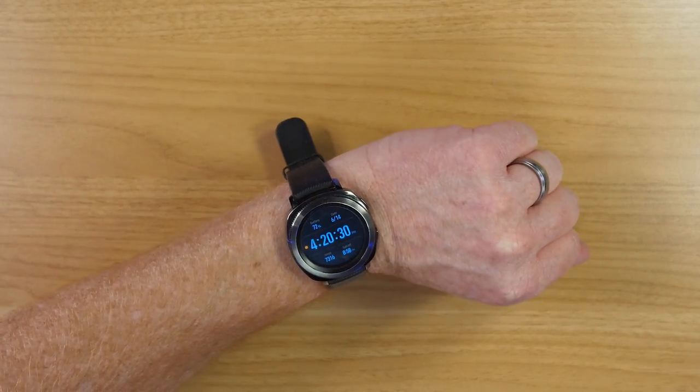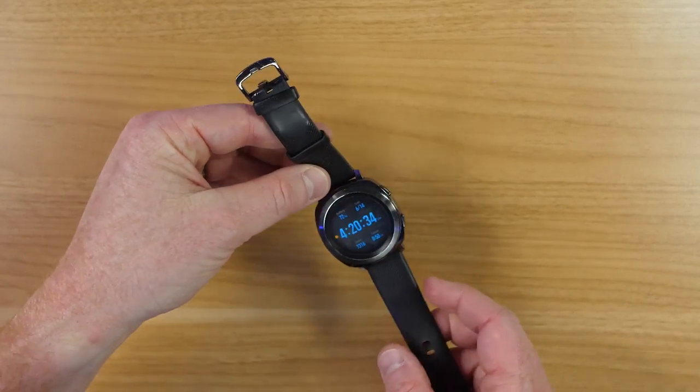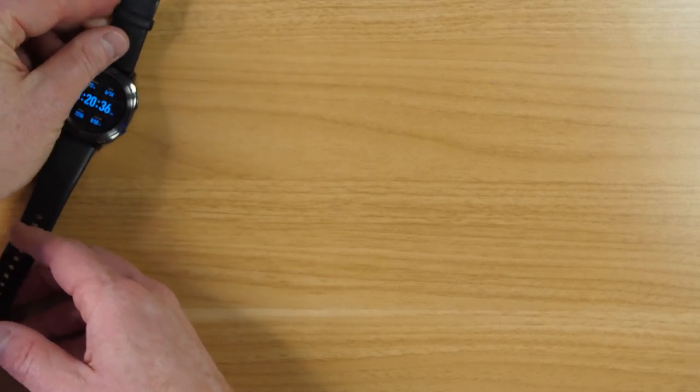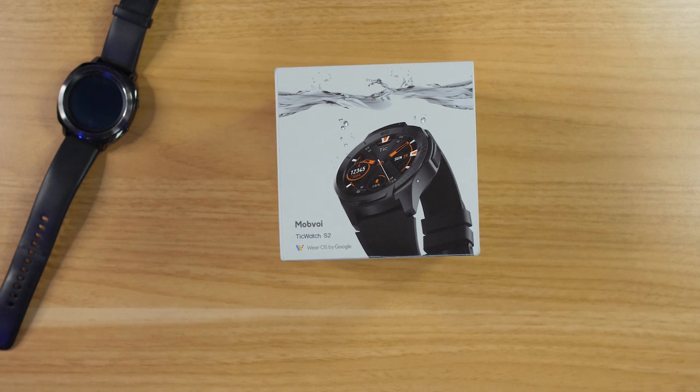Today it's time to retire the Samsung Gear Sport that I've been wearing for the last two years. I really enjoy the Tizen OS on this, but today I'm going to try out something new by Mobvoi — the TicWatch S2 that has Wear OS by Google.